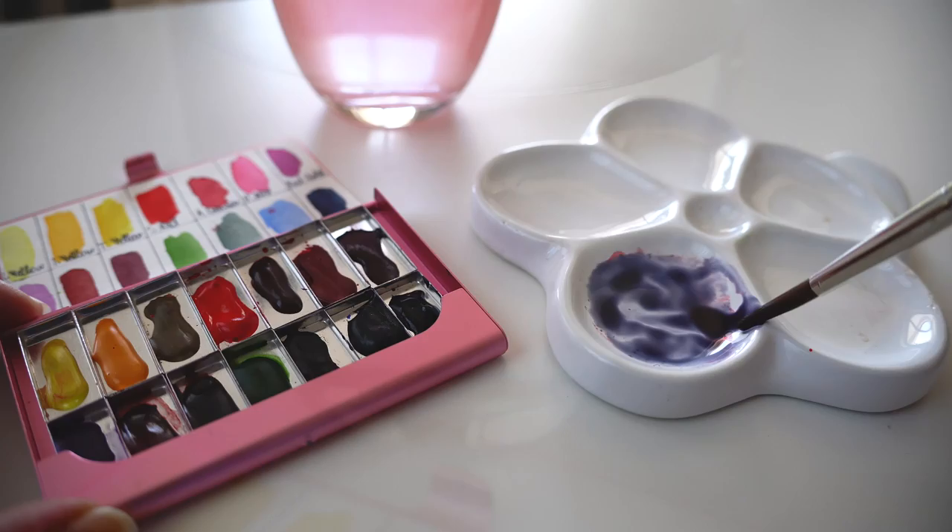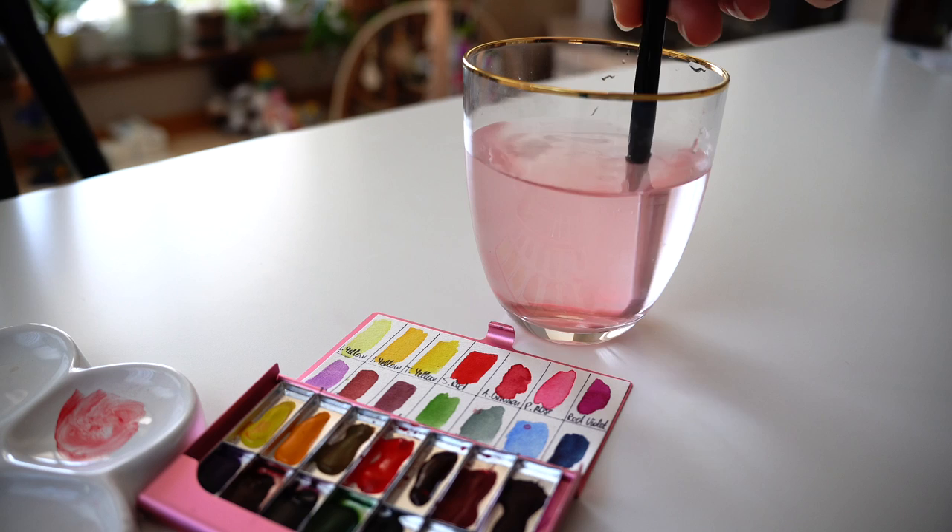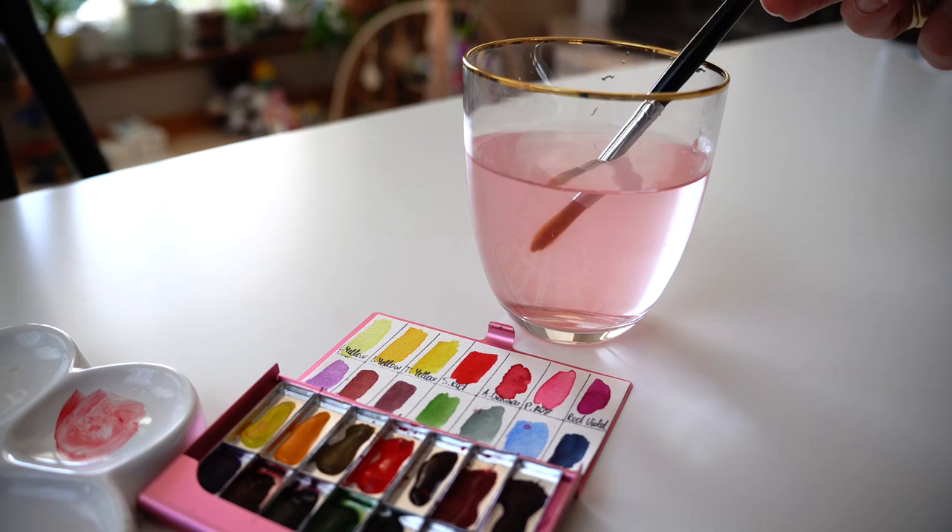Fourth tip: when you are washing your brush, don't rub it against the bottom part of the water jar. Instead, hold it right above the bottom part and wash it.